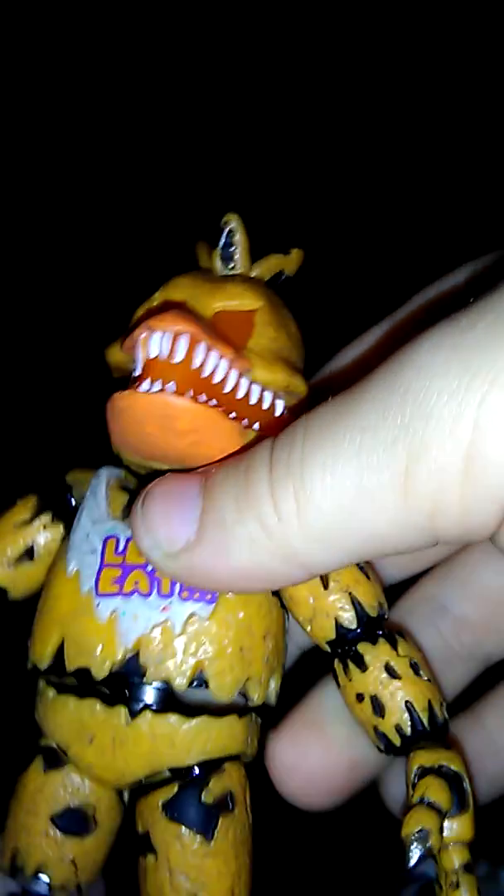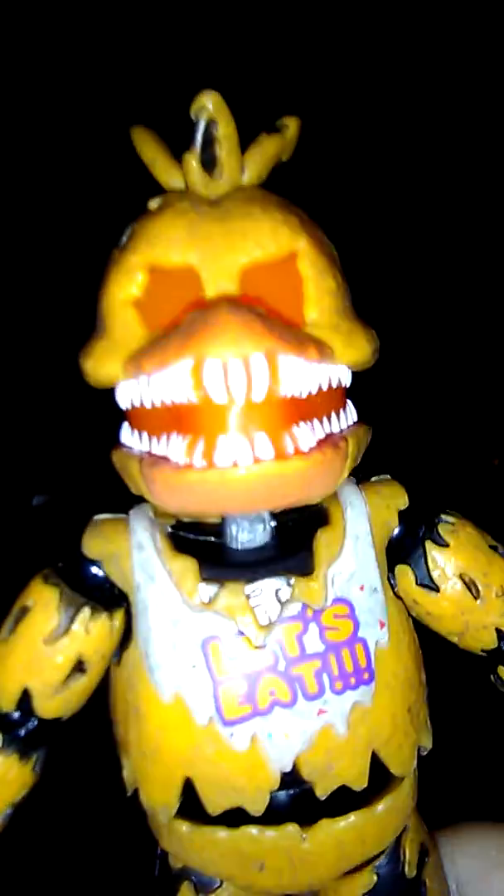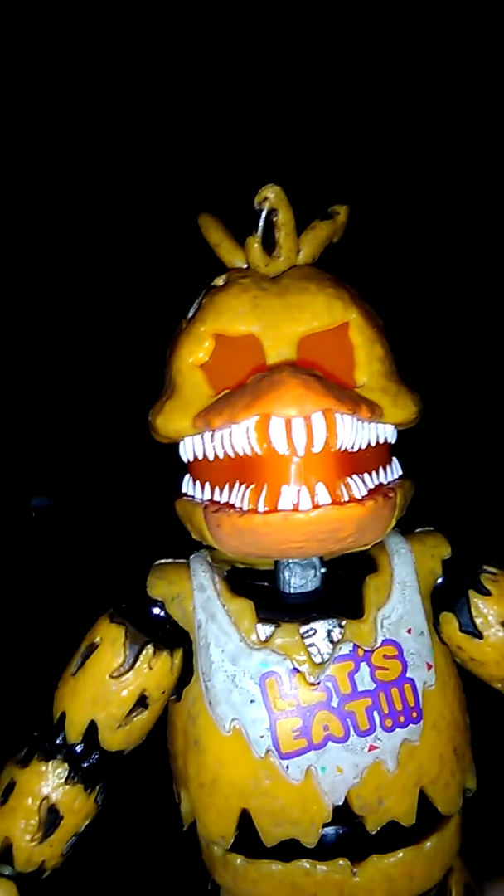Next one we're going to get on is — oh wait — Jacko Chica! With the pumpkin. Move the pumpkin off. So Jacko Chica is really cool. Can you see the eyes here? It looks like regular Chica with the lights on her, but it's not really.